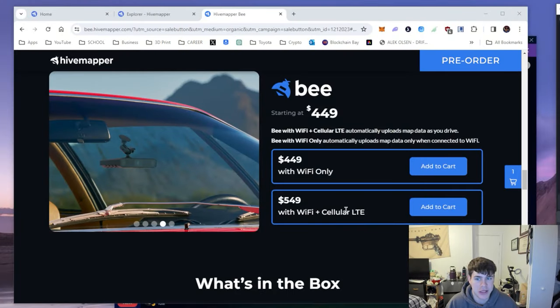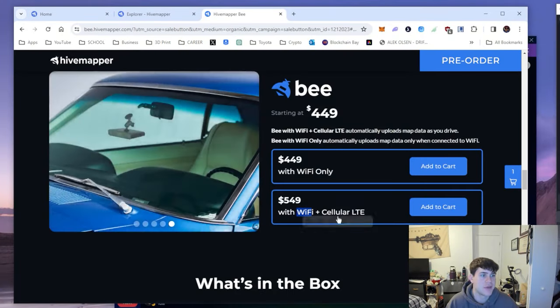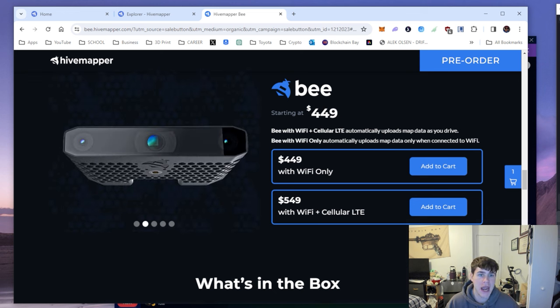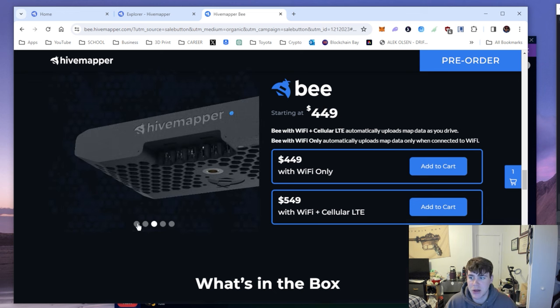It still has the WiFi option, so if you don't want to upload with cellular, I would assume you can still continue to do the WiFi download, which has been working great and is what everyone has been using since these dash cams were announced.